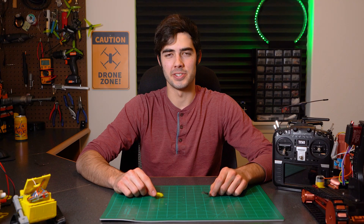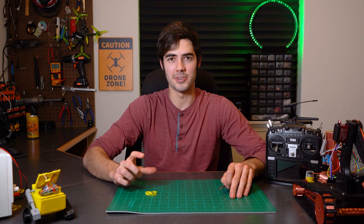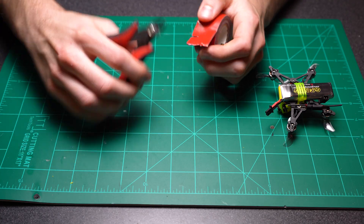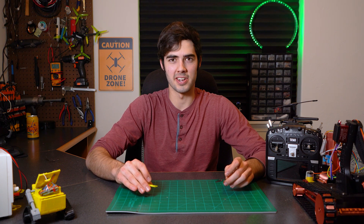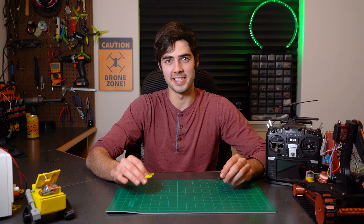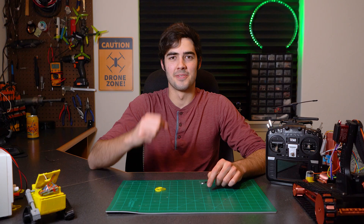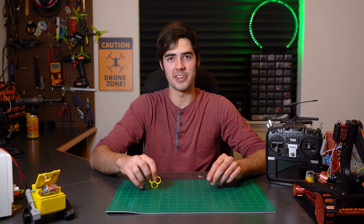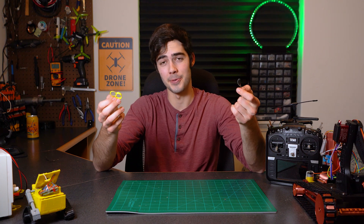Test number one will have the drone in two configurations — one with the toroidal propeller and the other with a traditional two-bladed prop. We'll stick the drone to the desk with double-sided tape, turn it on at idle for both configurations, measure the sound levels, and compare. Then we'll raise the throttle to max and do the same. For test two, the drone in each configuration will hover for as long as possible to measure battery life. For test three, the drone in each configuration will do laps to test controllability, flight characteristics, and full throttle punch-outs.